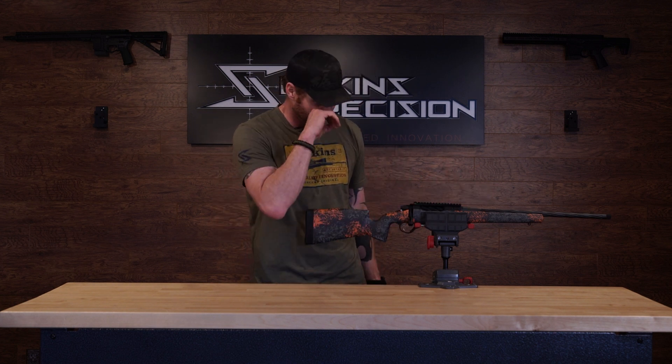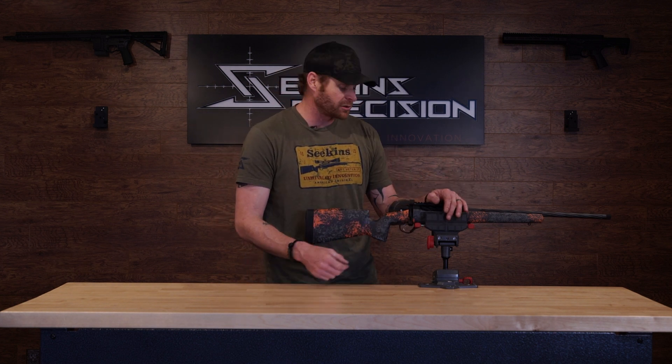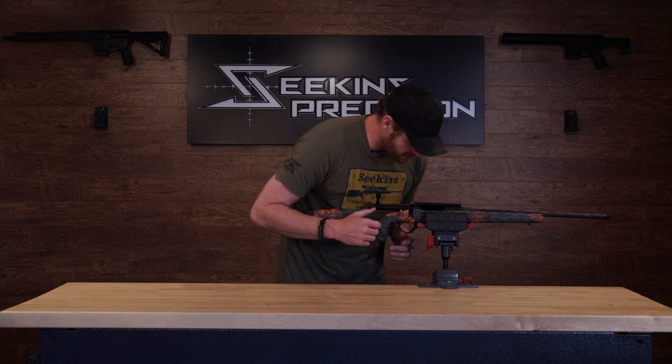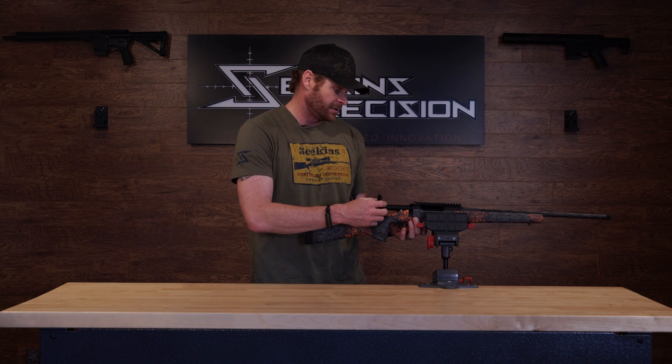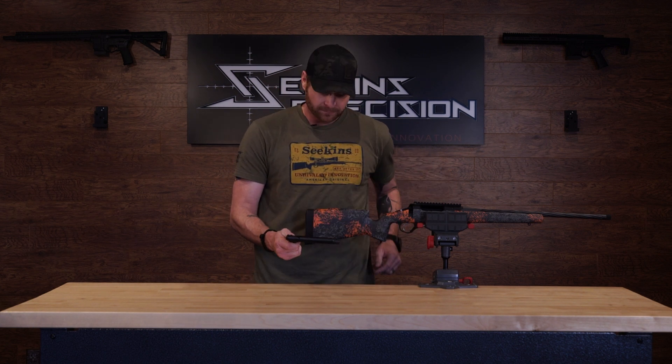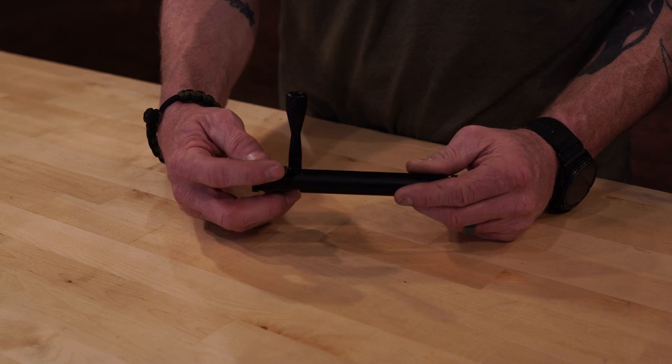Alright, first thing — we have our Havok Element here. Before we touch any rifle, we always want to make sure that it's clear and safe. So I'm going to 3-point check: magazine well, bolt face. This rifle is clear. We're going to go ahead and take the bolt out — it's that easy. Now, on the bolt, to take it apart, it's very simple.